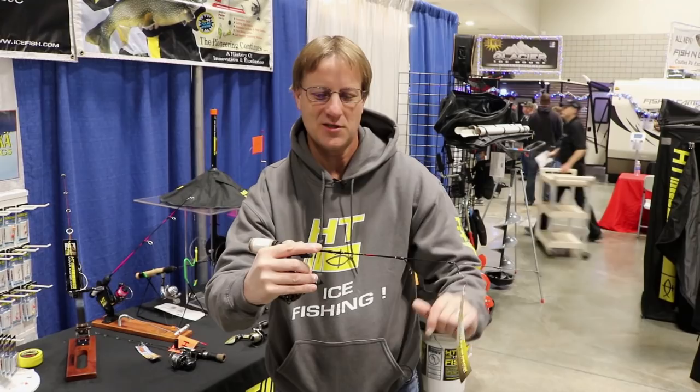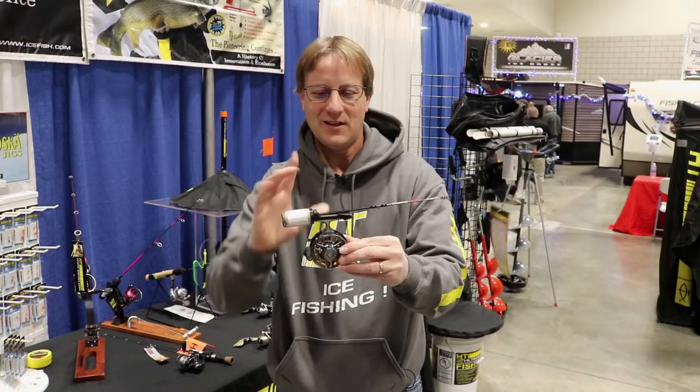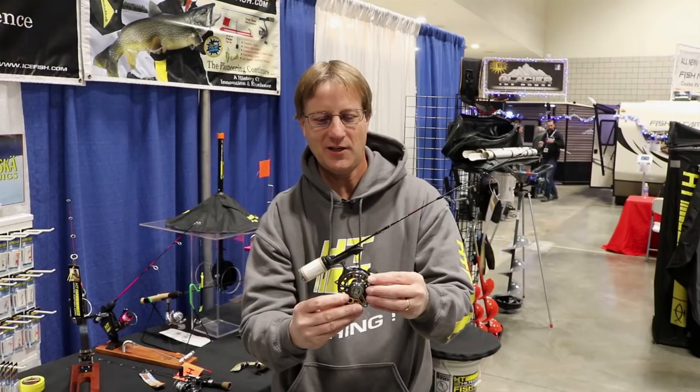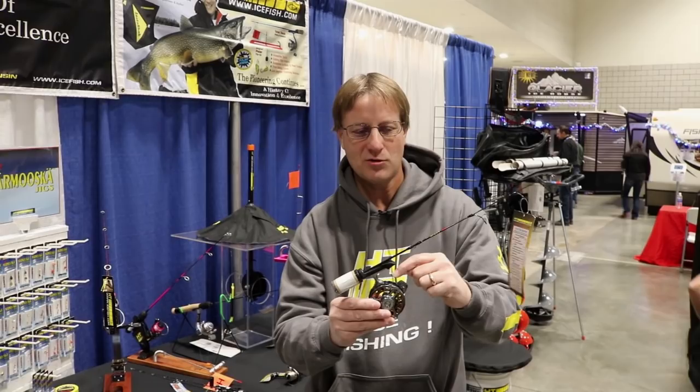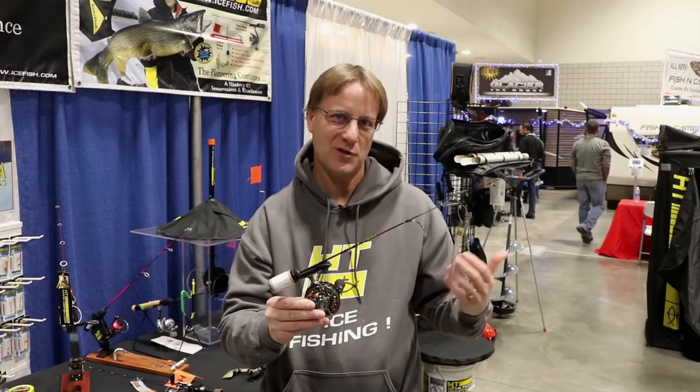It's the Total Touch reel system. In addition, you'll notice I've got one of our tight line reels on here — this is the Polar Fire tight line reel. These are really coming into vogue lately; people are using a lot more of these with small and subtle micro panfish presentations. The reason why is the line comes straight off the spool, which eliminates line twist and coiling like you might have with a traditional spinning reel.